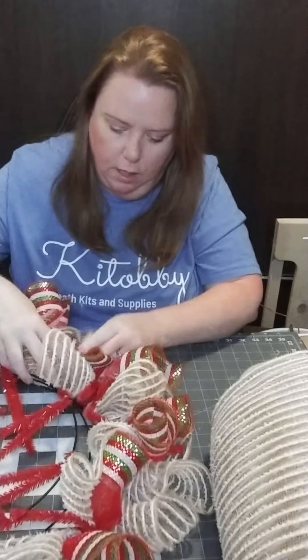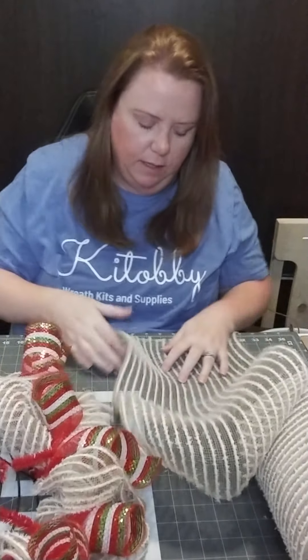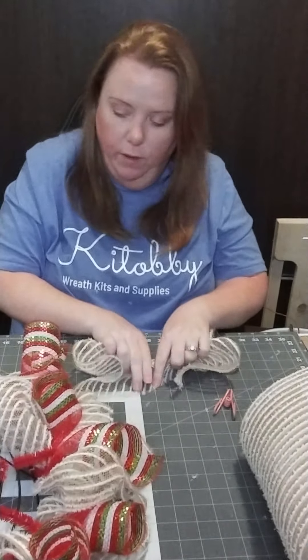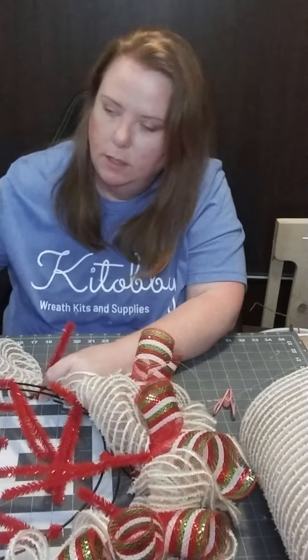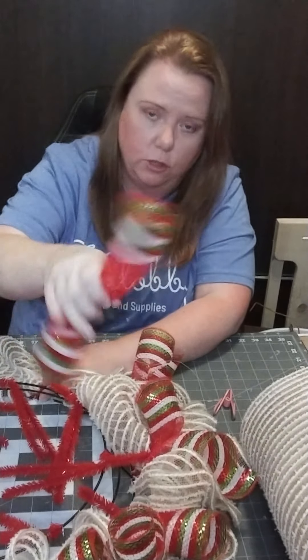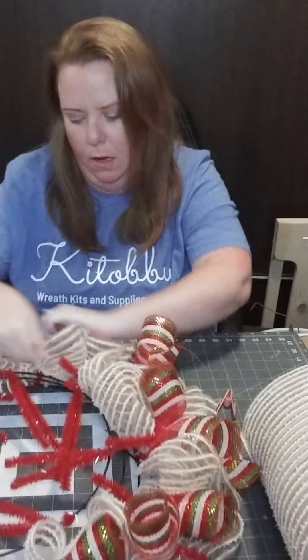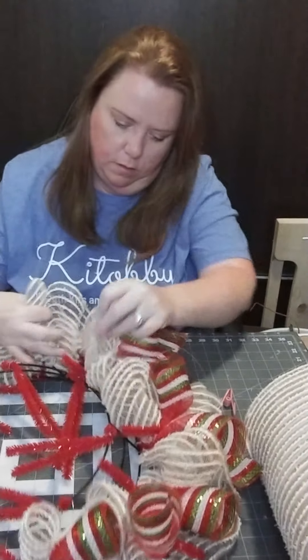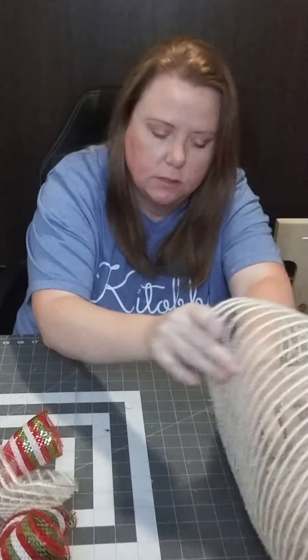My daughter has been home from school for almost four months now because of COVID, and she's really been helping me out. She not only helps with the kit business but has been learning how to make bows. She even did a wreath rail — I walked her through the steps and she did a fantastic job. Right now she's rolling the curls for me, rolling them in a curl to just over a half dollar size on this 10-inch red mesh.